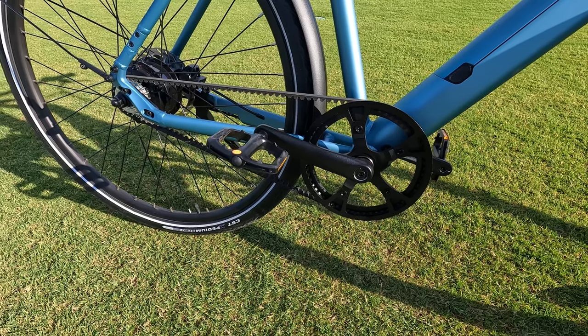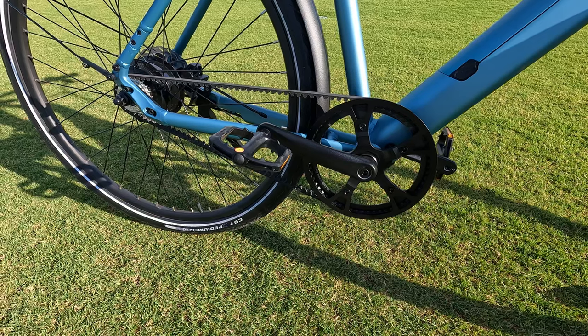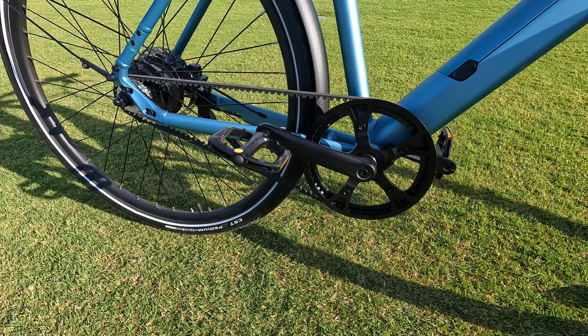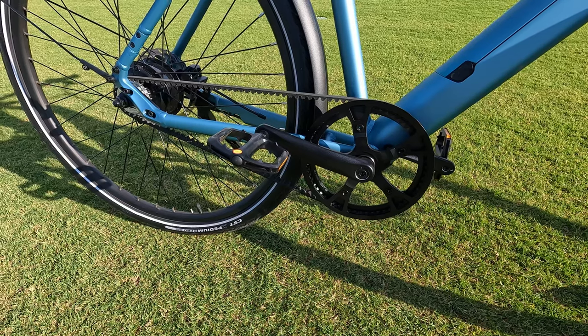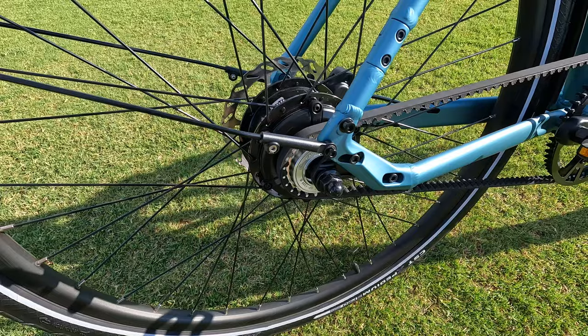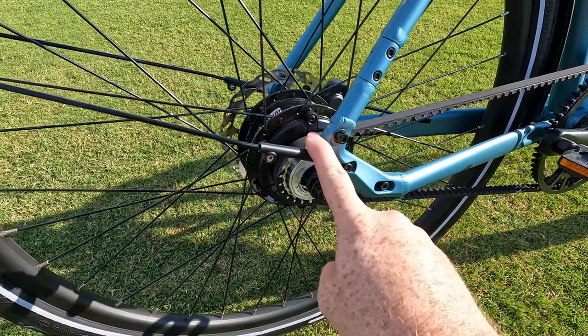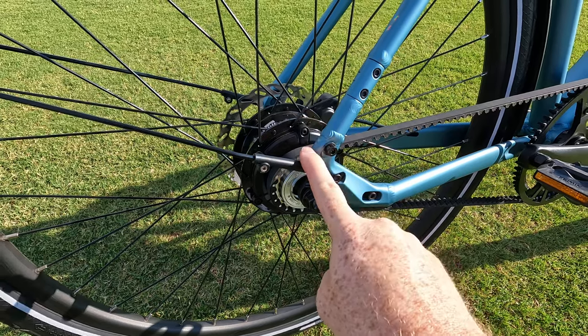Given that this is a single speed bike, it is going to be more appropriate for flat ground riding, but the nice thing is it does give you three levels of pedal assist, which is going to be huge in terms of helping you get up any kind of incline. Speaking of pedal assist, we do have a 350 watt motor in the rear, which is capable of cranking out upwards of 45 newton meters of torque — a lot of torque for a bike of this size and weight.